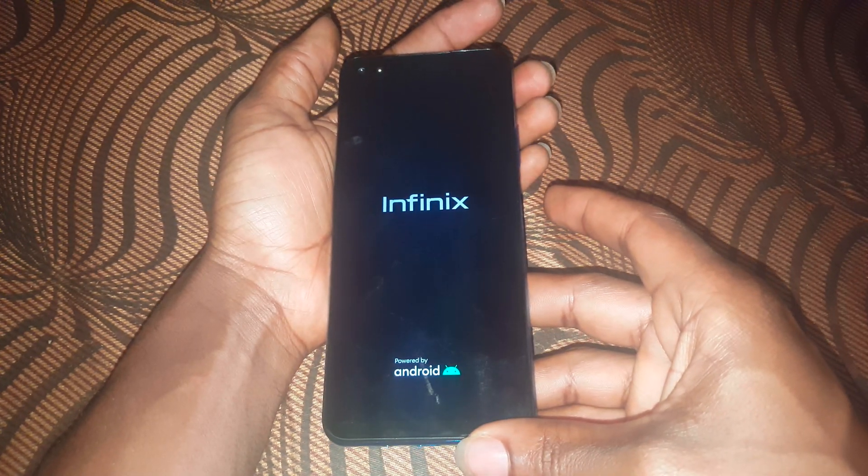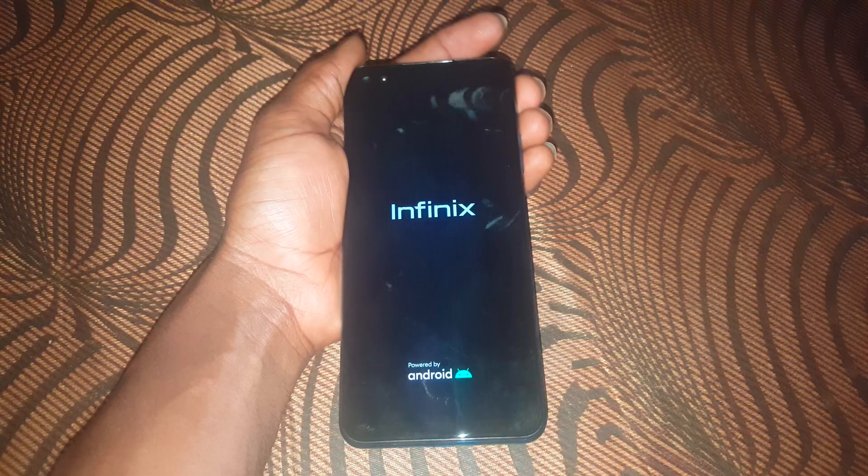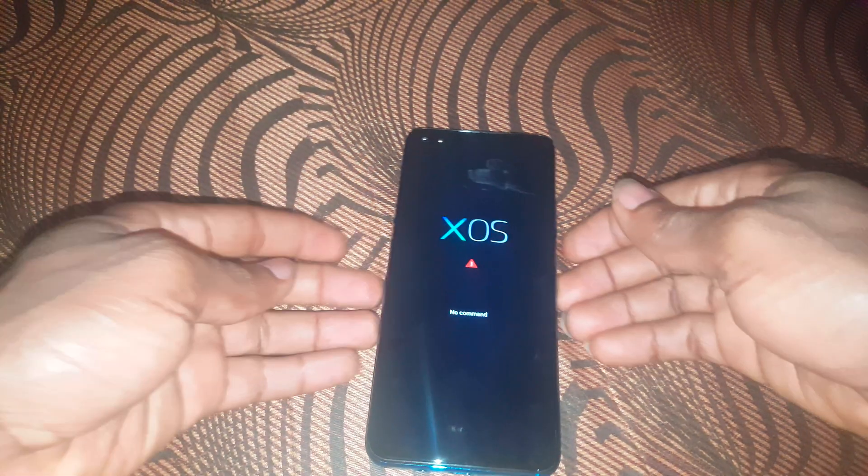When the phone turns off, press the volume up key and the power button at the same time. The phone will reboot, and when you see the logo, release the buttons immediately.